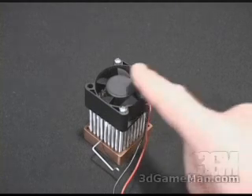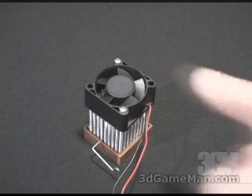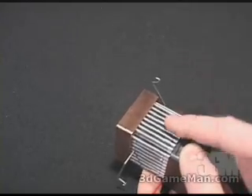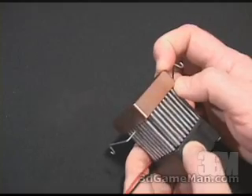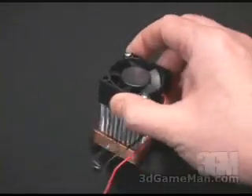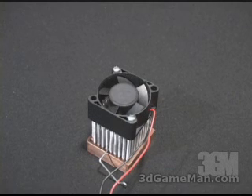This cooler comes with a 40mm Sun-On fan that spins at 5,200 RPMs, pushes 6.3 CFMs, and is 18 decibels. The heatsink has 96 aluminum ribbed pins that go right into a half-inch solid smooth copper base, which is going to have great contact with the chipset. The overall dimension with the fan installed is 40.4x40.4x62.8mm and weighs 8.4 ounces or 238 grams.